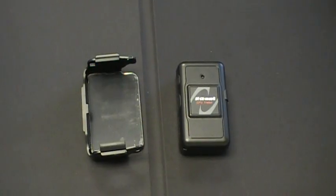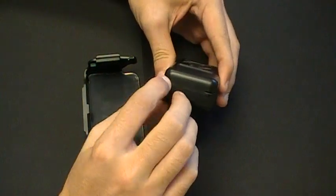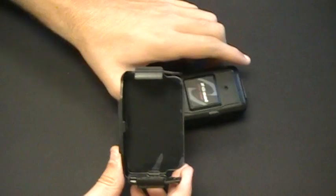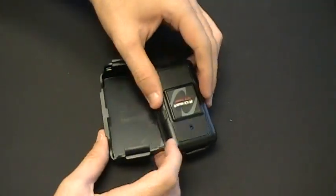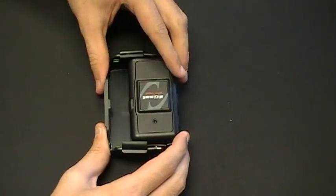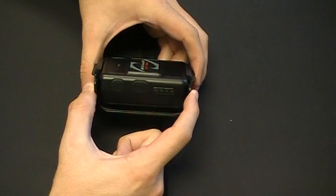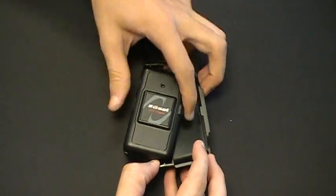To install the TR151 into its magnetic mounting bracket, look at the notches built onto the device and the notches on the magnetic mounting bracket. Line them up with the power button and SOS button on the open side of the bracket, and slide the device in. You will hear a click once it is installed correctly. To remove it, take the two outside tabs, pull them slightly, and remove the device.